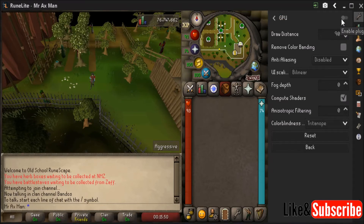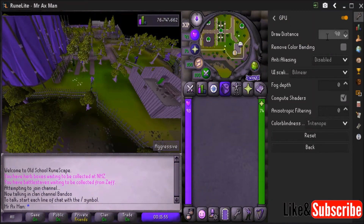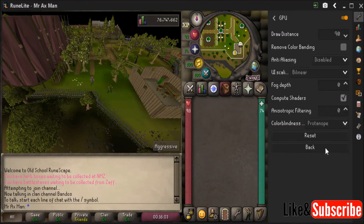I'm going to go ahead and turn on the plugin. As you can see I also have a longer draw distance, and I'll show you what the normal draw distance is. Here's Tritanope — and I apologize if I pronounce these wrong — here's the Deuteranope, and here is the Protanope colors.